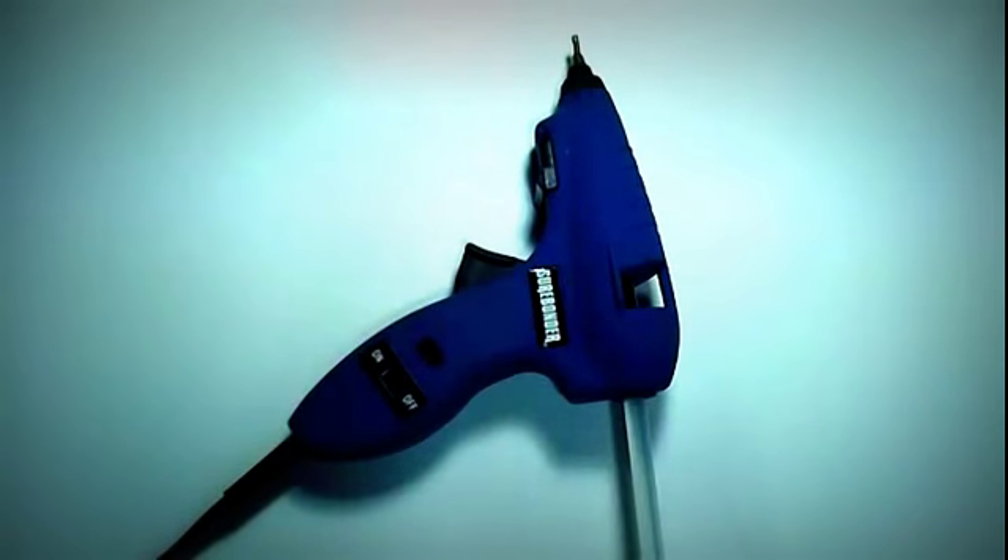Welcome, bow making friends! I'm sorry it's been so long since I've made a video. These months — October, November, December — are pretty crazy and busy. All three of my daughters have birthdays in October, so I've had no time to make videos. But I did want to make a quick video about my glue gun because I get at least two questions a week about it.